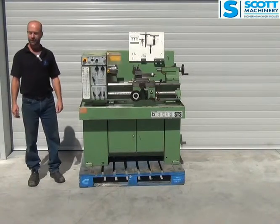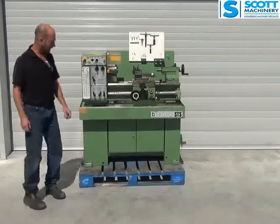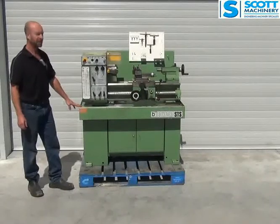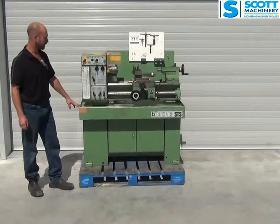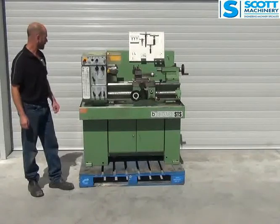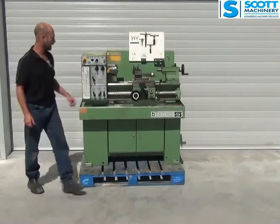Hi there. This is our Boxford 3-Phase lathe. It's the STS, which I think is part of the T-Series lathes, and I think the STS is the better-specced one of them, but I stand to be corrected on that. English made. It's a nice, complete, original lathe.